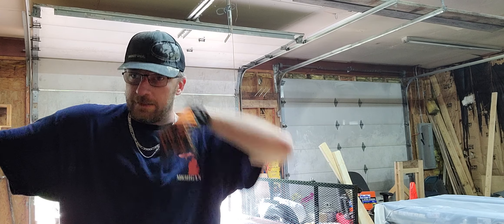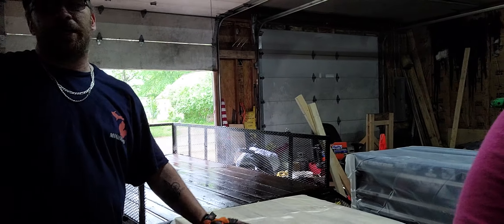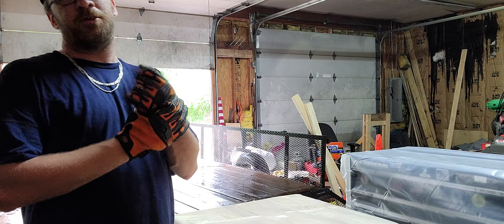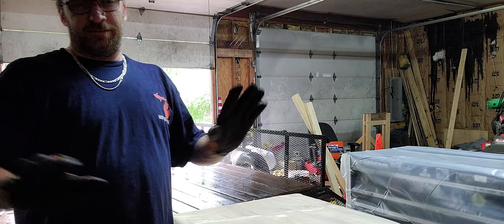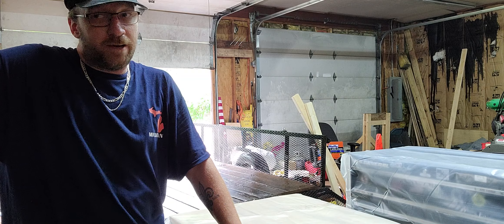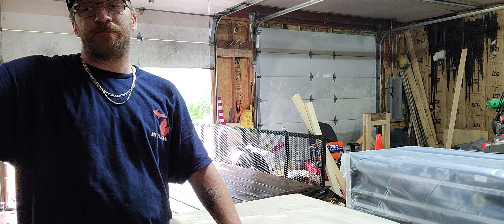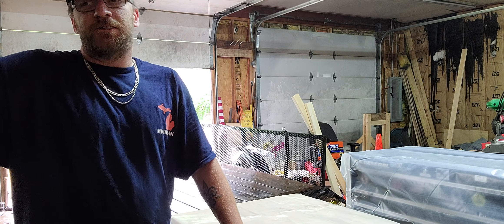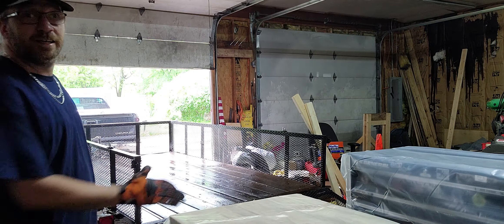All righty guys, welcome back! Raging Cajun here — it is moving day! Time to load the toolboxes. We got to take all my toolboxes and get them up on that trailer. That's how they're being moved. Also got a few other little things to put on the trailer. Everything will be tarped with a heavy-duty tarp. I'm gonna go ahead and push one up on there and let y'all see how it does, so stay tuned.